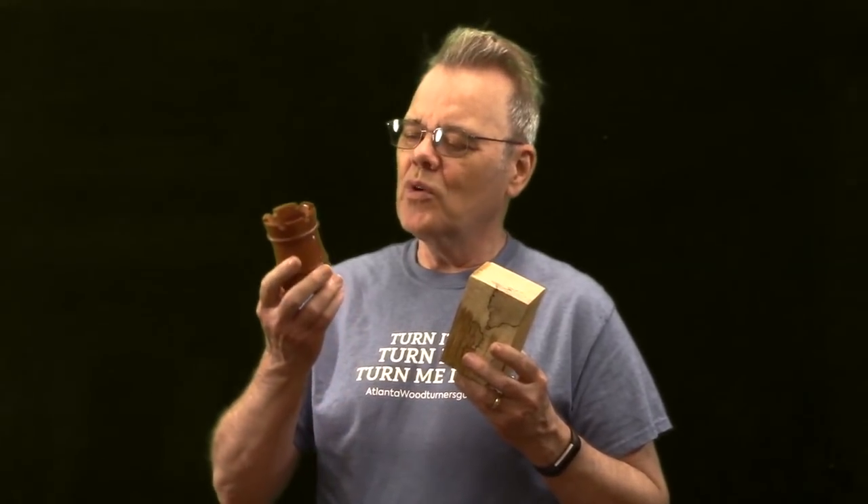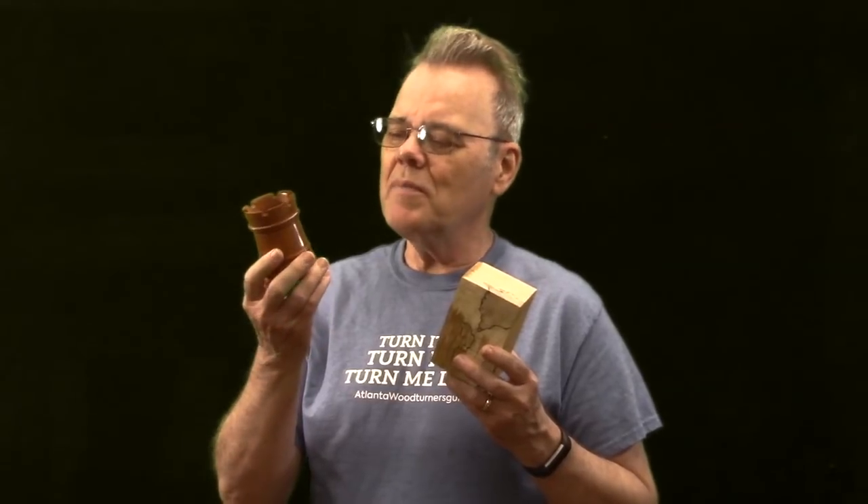Hi y'all! Making boxes is a lot of fun and I think making a Rook chess piece box is going to be great because the concept of a chess piece just sort of gets people's attention and says pick me up. This is not a box — it's a pencil pot I made some time ago, but I think it's a great shape for a box. Hi y'all, I'm Mike Peace. I'm here to share with you tips, tricks, and techniques to help you become a better woodturner.